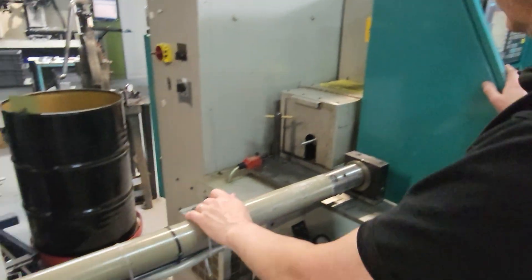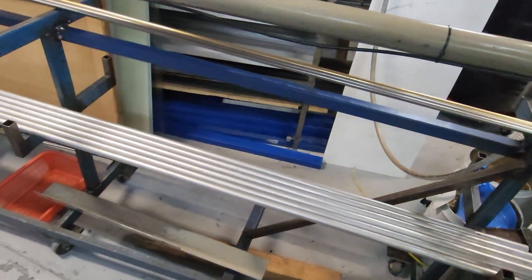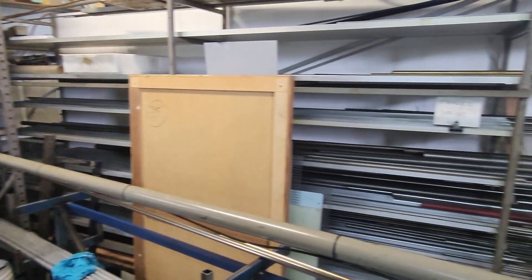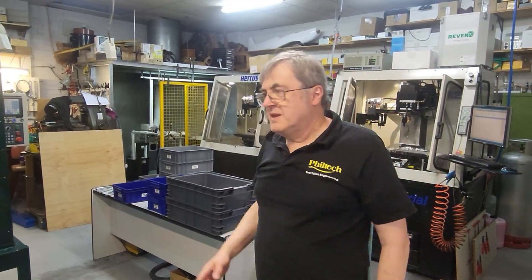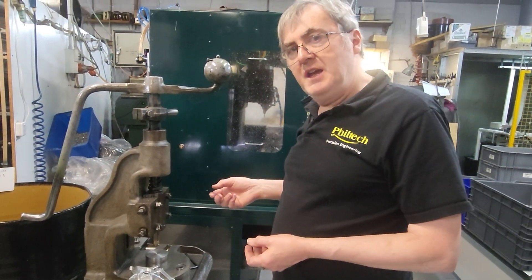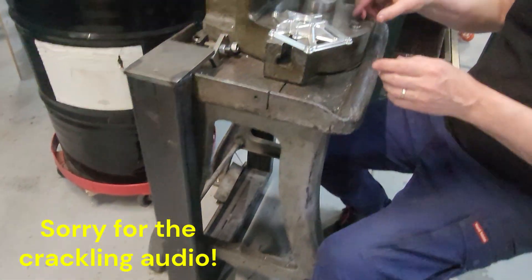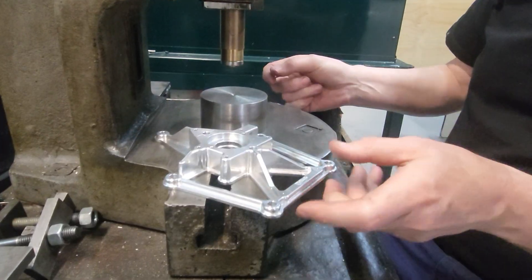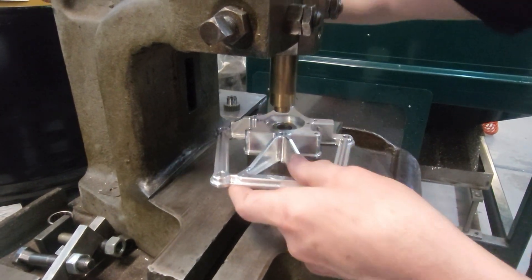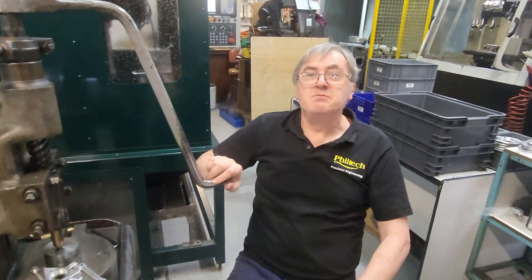Take note too — this machine's got an automatic bar feeder, so we can feed long lengths of bar stock. This material here is actually waiting to go through the machine to make some pistons and conrods. Here we have a screw press. We use this to insert the bronze bearings into the casing of the engine. We've got a spigoted arbor that you load the bearing onto neatly, then you just pull the lever and in goes the bearing. It's a simple but effective way of getting the bearing precisely lined up with the casing.